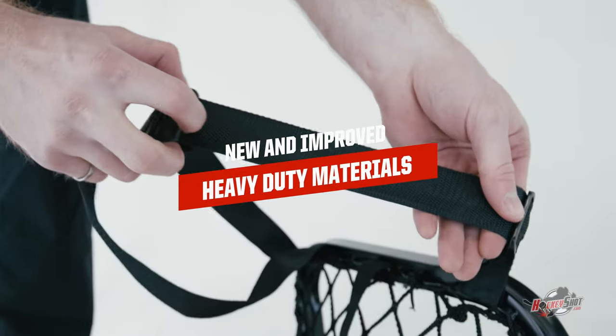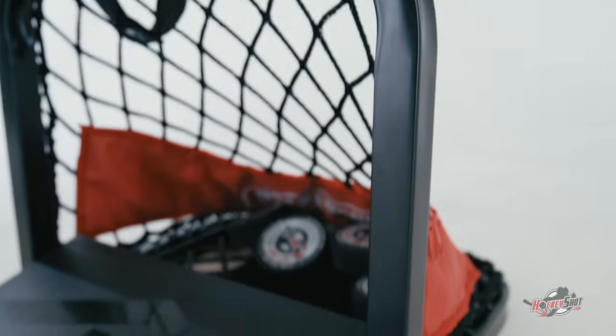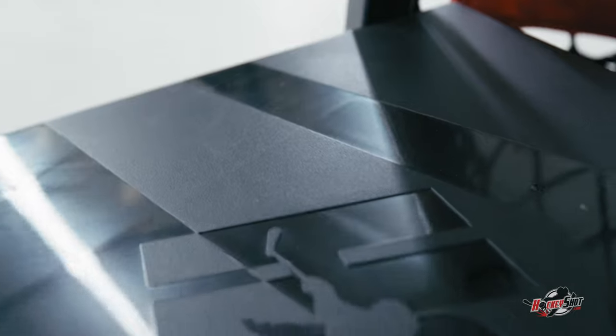It's also built with new and improved heavy duty materials — better steel, better netting, better plastics, better hardware. Everything is an upgrade.